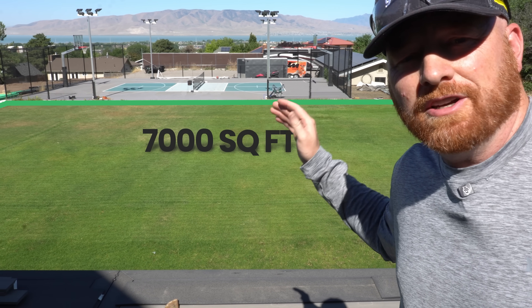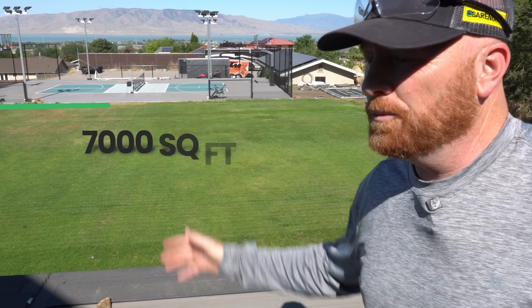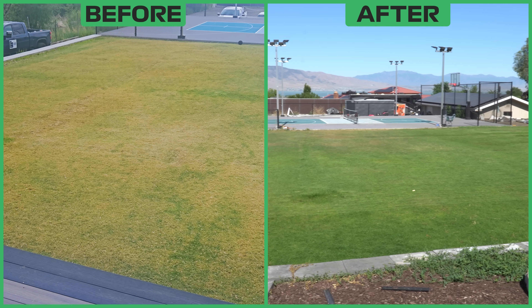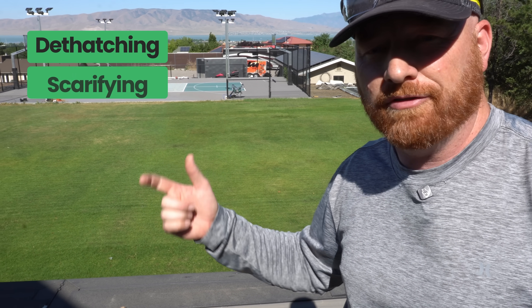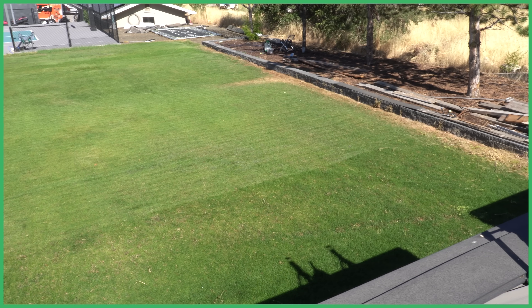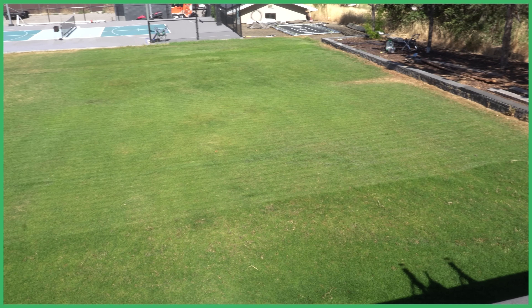As a general recap, this project lawn is just below 7,000 square feet. When I got here in April, it was nearly dead. Check out these before and after pictures. Now we've done a lot to this lawn between dethatching, scarifying, and fertilization, but I would say the number one thing that has turned this lawn around has been proper watering.